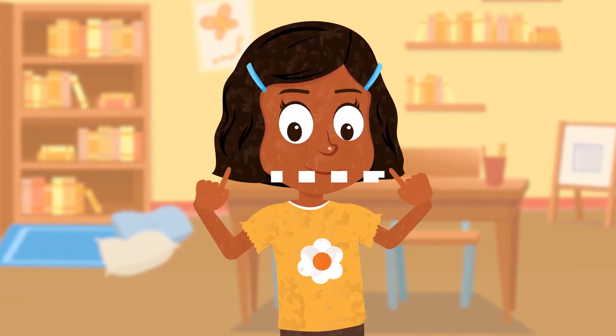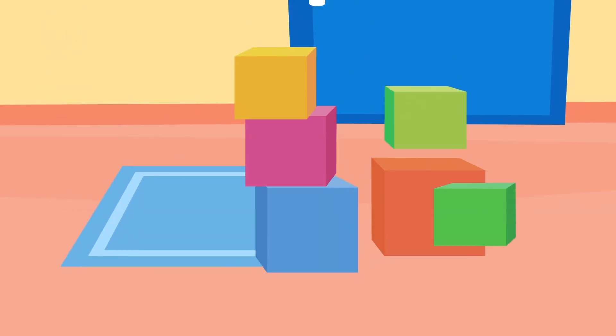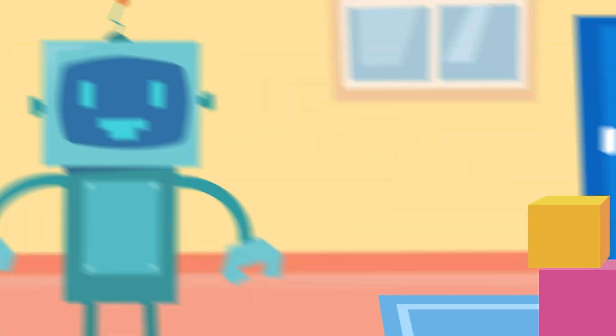Square, square, dance to the beat. Square, square, windows and doors. Square mats on our floors. Blocks to stack high and more. Squares to find, never a bore.